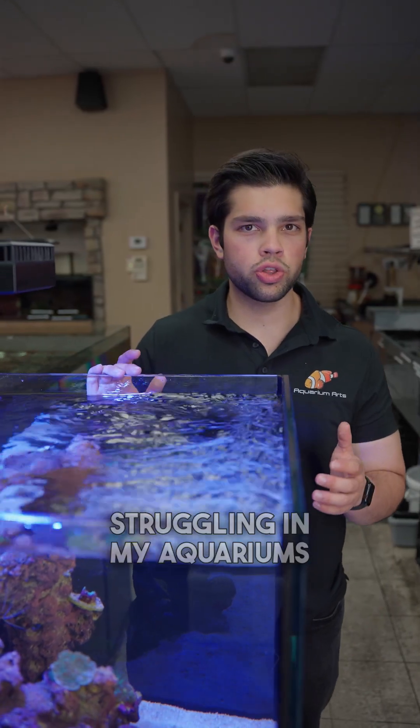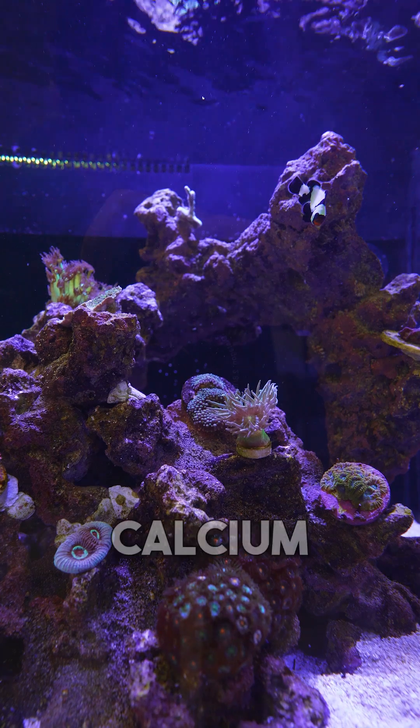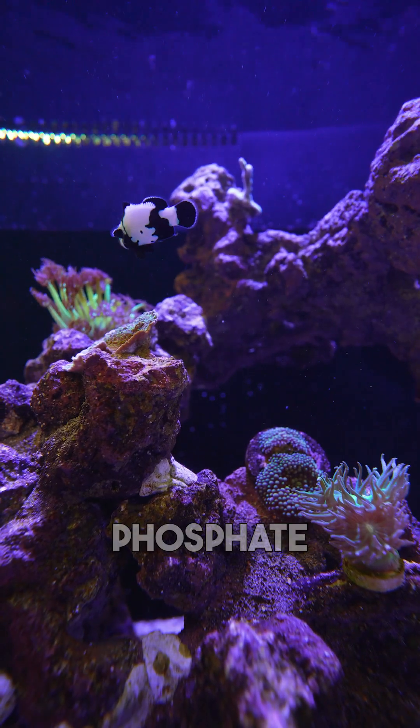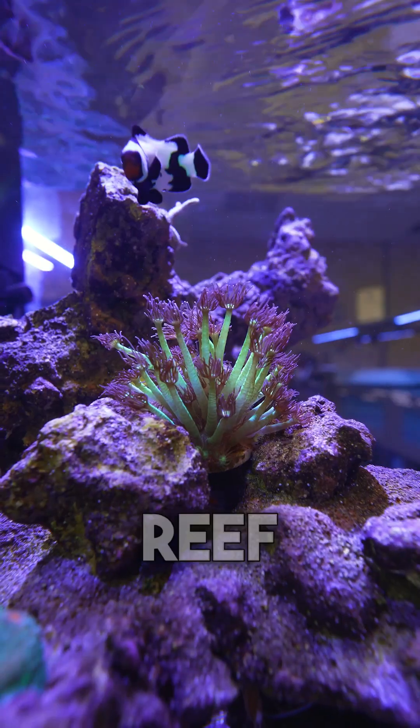The first thing I do when corals are struggling in my aquariums is test the water. I'll test the alkalinity, calcium, magnesium, the pH, the salinity, the nitrate, and the phosphate. Those are going to be the big ones to test for in a reef tank.